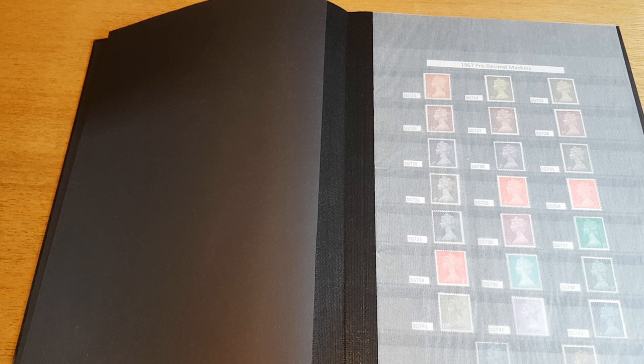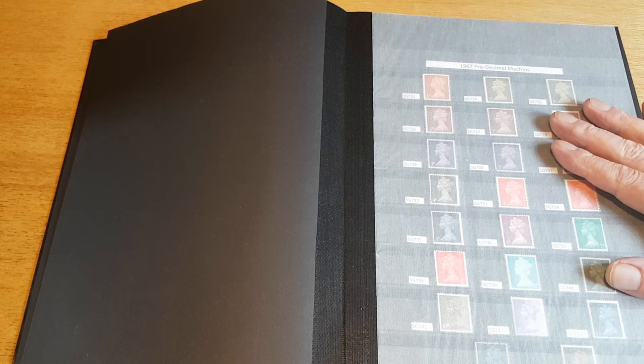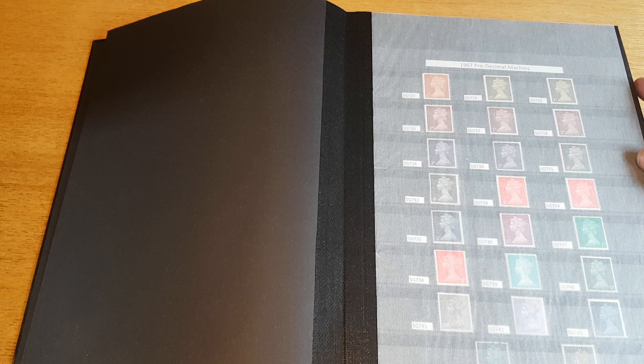Hello and welcome back to another episode. Today I'm going to be having a look through my Machins album — but not just to go over the Machins, because I've already done that. This album has got other things in here: other definitives, the high value sets for Queen Elizabeth, and essentially just a bit of other miscellaneous stuff related to definitives and the Machins.